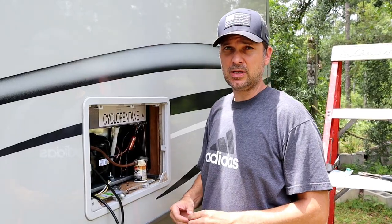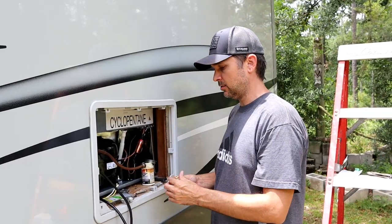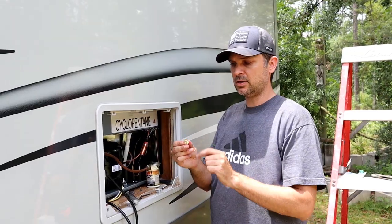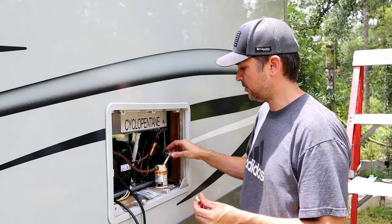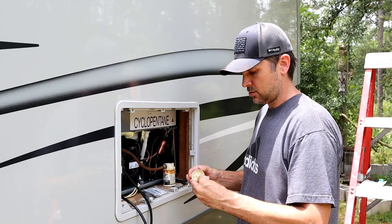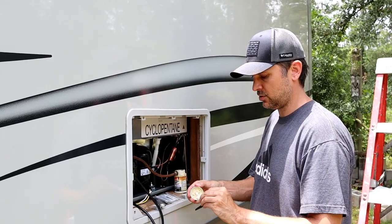One of the final steps — and probably the most important — is to plug the gas line. Don't forget to do this. What we bought is a 3/8-inch flared plug, which has a little flare on the end and just plugs into the gas line. I like to put a little bit of pipe dope on the threads just to seal them up — not totally necessary, but when you're dealing with gas I like to be extra cautious.